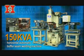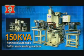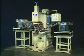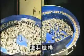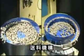The 150 KVA Shock Absorber I-Ring Cap Projection Welding Machine is mainly comprised of a material feeder, material dispenser, the welding mechanism, and material discharger.